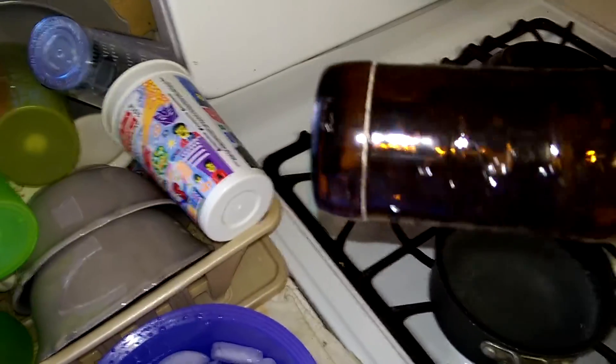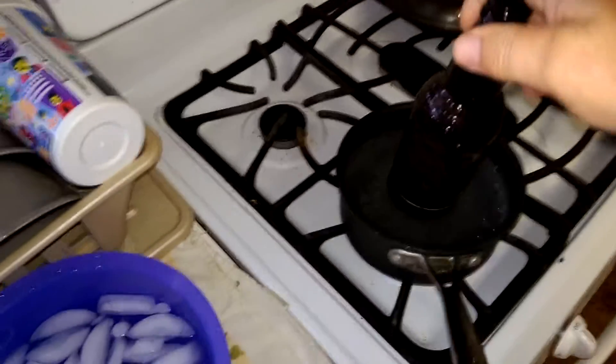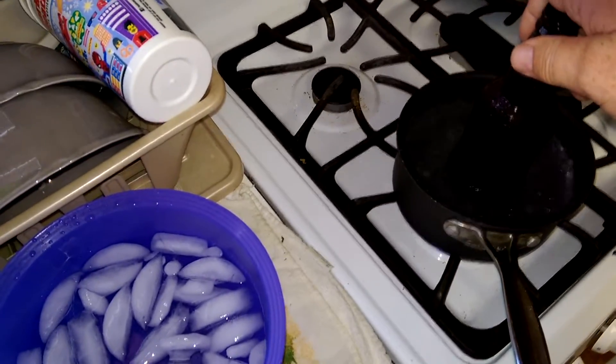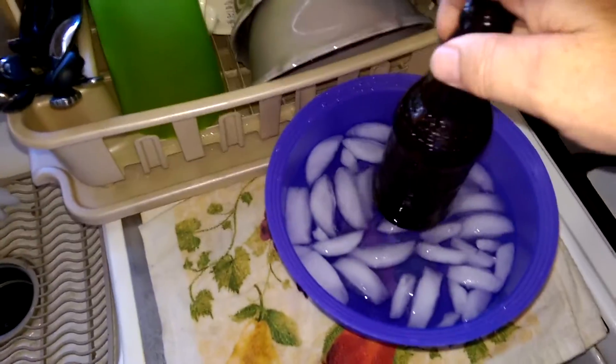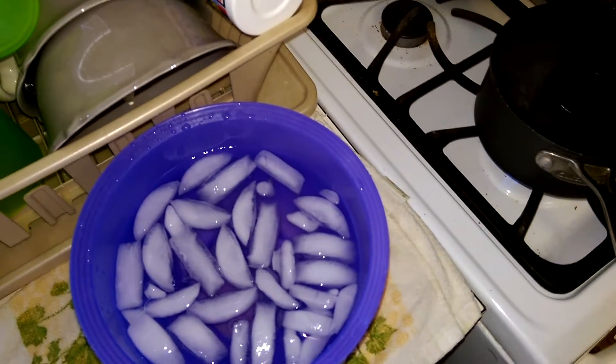Okay, here we go. Your scored bottle — this is how we're going to take the bottom off. Just dip it in the boiling water, hold it, put it in the ice water, and just go back and forth.